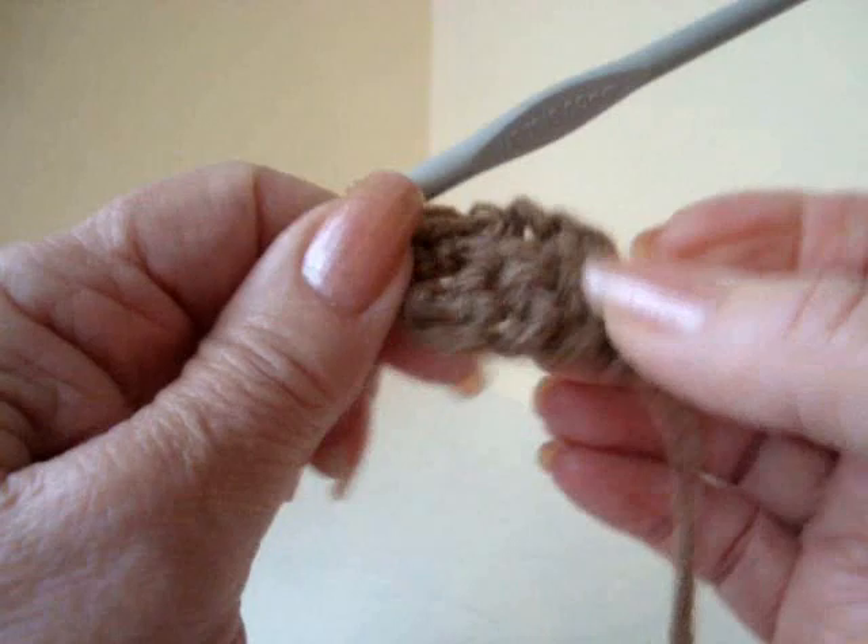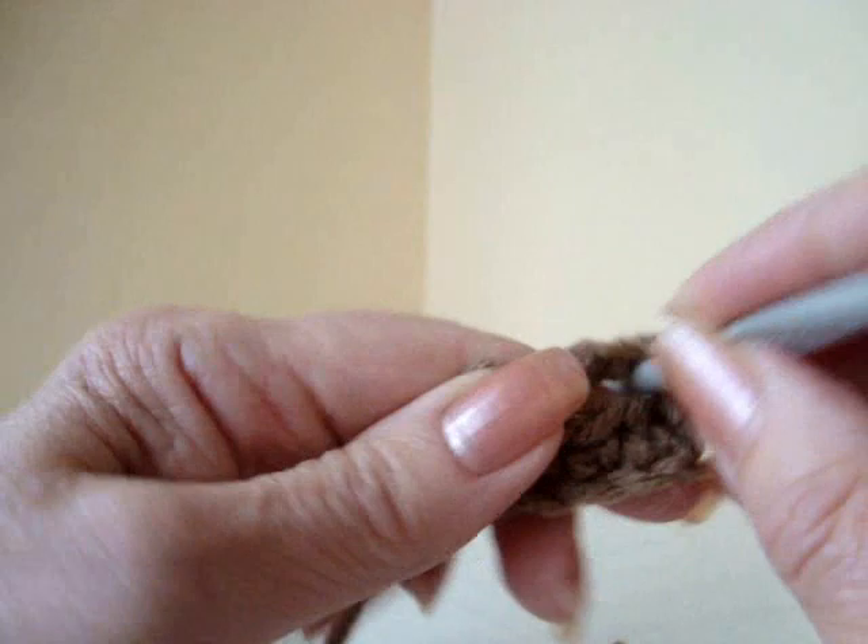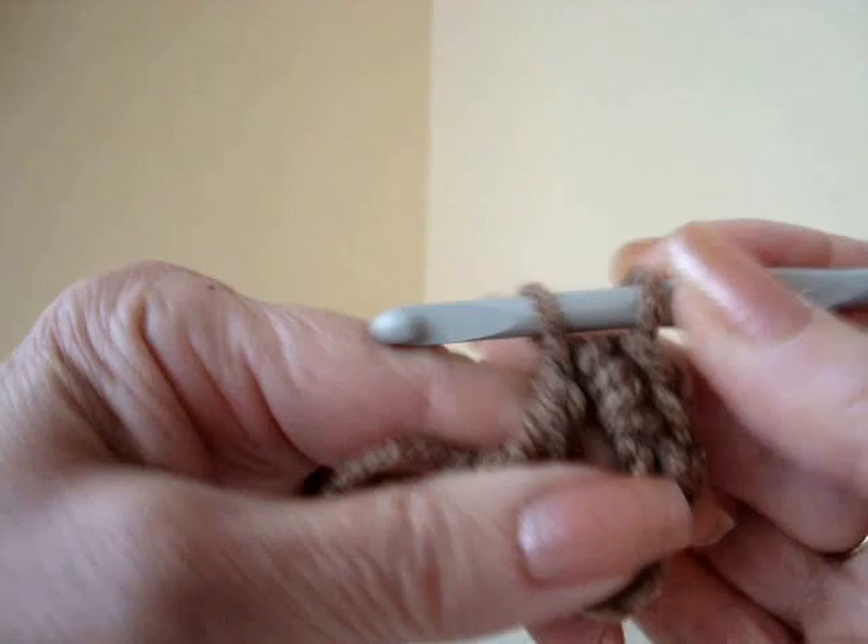So now you're going to chain 1 and turn. 4 single crochet in the chain 3 space: 1, 2, 3, and 4. That's it. That's all you need to know to make this piece of crochet.